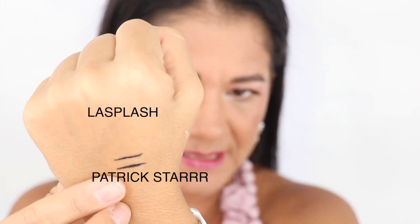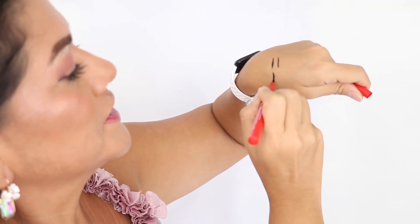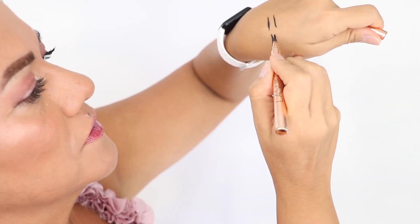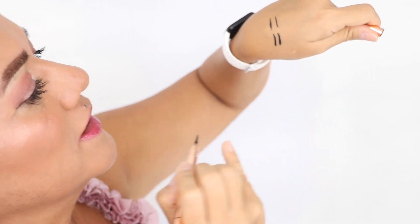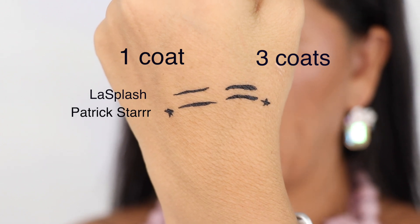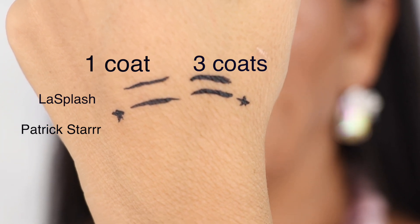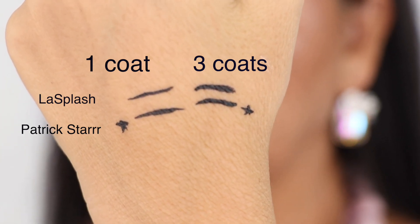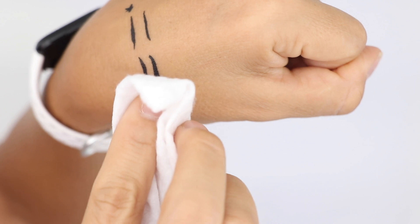Let me show you what they look like on my hand. That's the Patrick's Star and this is the Architect by LA Splash. They look very similar, but I think the Patrick's Star is darker — even blacker than mine. I'll do it a few times: that's Patrick's Star and then my LA Splash. The one with the stars is Patrick's Star, the other is my LA Splash. I'm going to take it off with a wipe to see what happens.